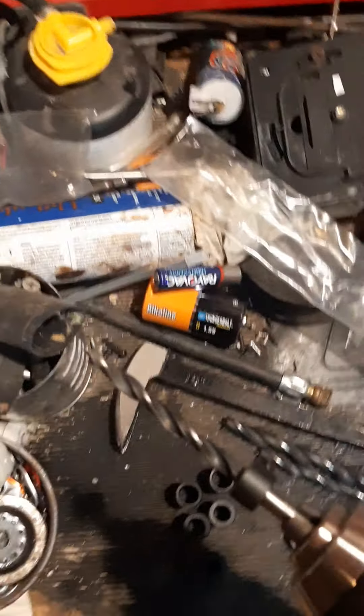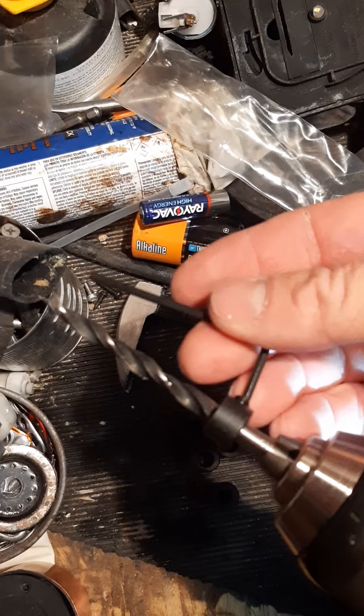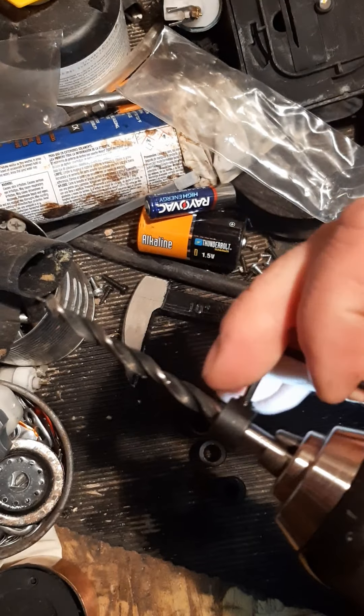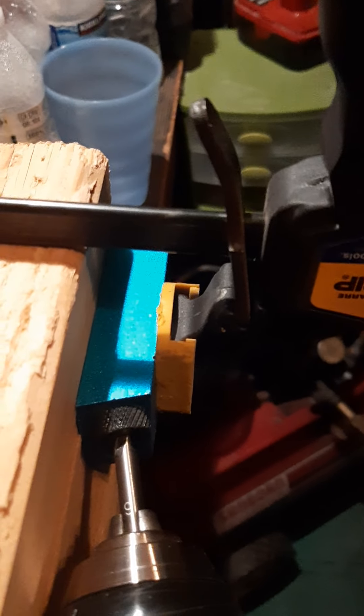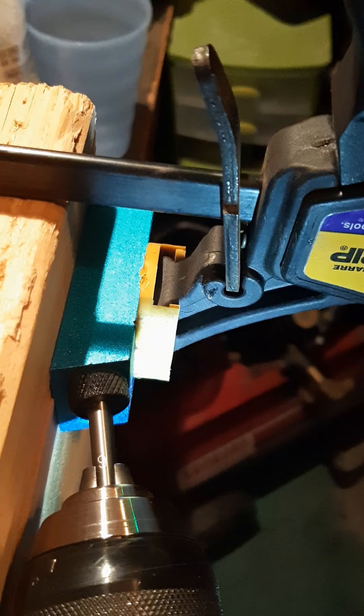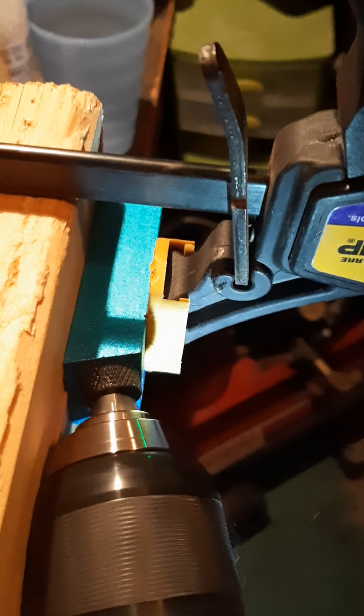I'm going to take the smaller size. I think this little stopper is going to have to come off because I don't really want it. So here we are — and I just kind of go... there you go. It came out just a little bit right there.